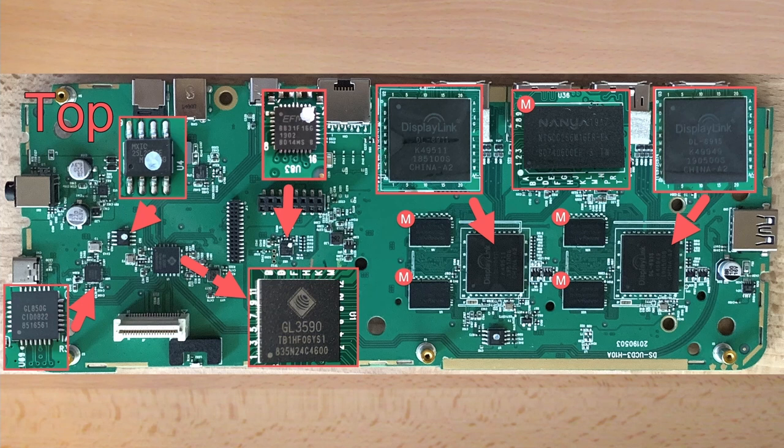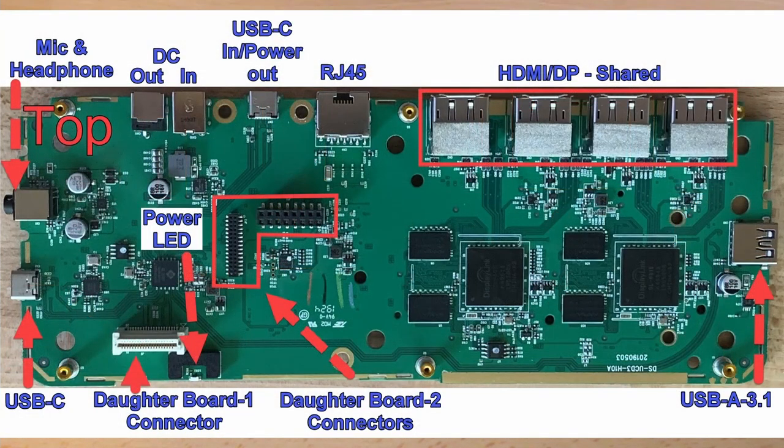Instead, I have magnified each chip to make them easier to read. The main chips I'm going to mention are the two large chips on the right side — those are the main DisplayLink chips. The two smaller chips alongside each of the main chips labeled with an M are memory chips. Each memory chip is 256 megs in size, giving each of the main chips 512 megs of memory. If you want more information on the chips I could find information on, there will be a link in the description. I've also labeled all the different connectors on the top of the mainboard — you can pause the video if you want to review them in detail.